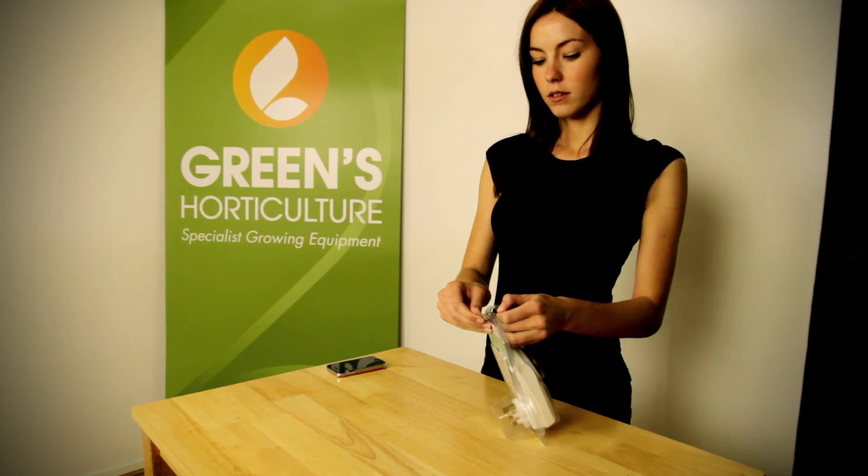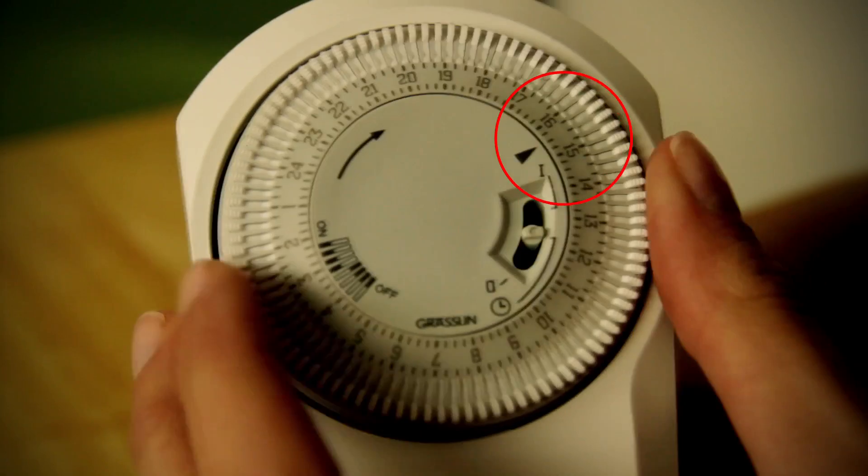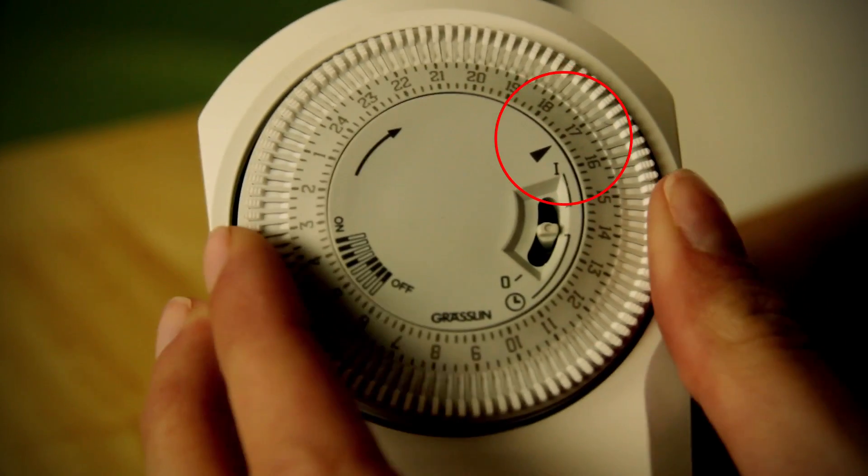To set your Grazlin timer, turn the dial on the front until the arrow is pointing to the correct time.